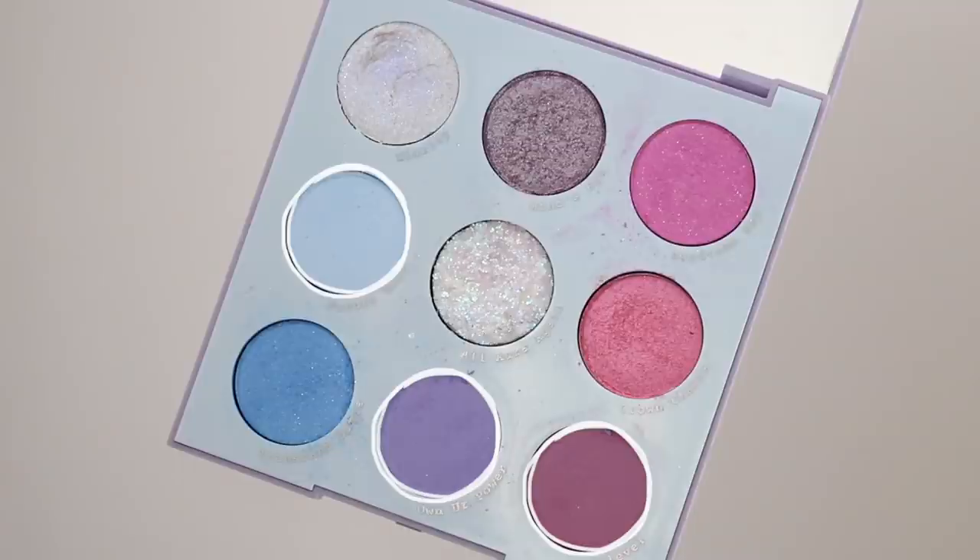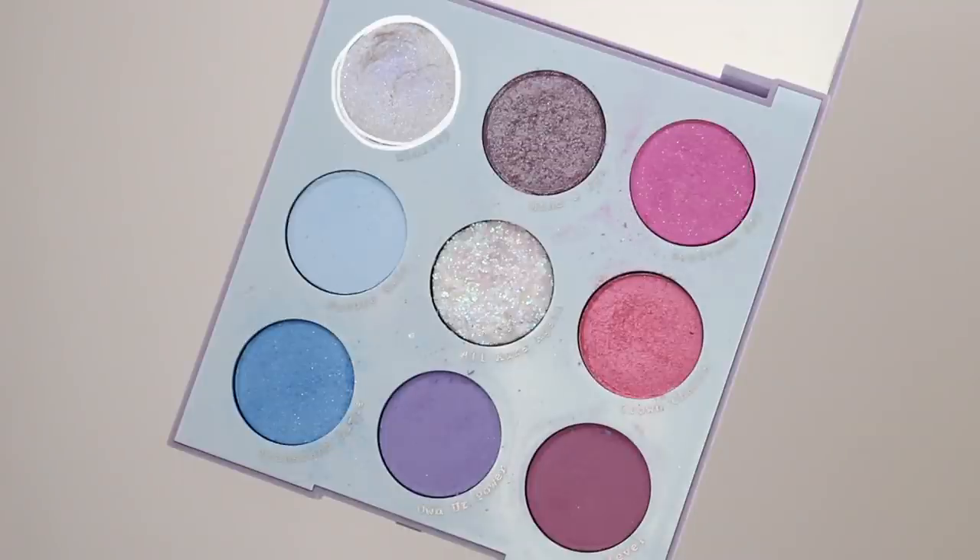Let's first start off with some product info. This is one of their nine pan eyeshadow palettes in the plastic packaging, so it's $12 US. And like I mentioned, this is one out of three of their tie-dye collection palettes. When you open it up, you will be getting three mattes, two satins, two metallics, one super shock shadow, and one pressed glitter. In this little palette, you pretty much have all of the eyeshadow formulations that ColourPop has to offer, which I think gives different dimensions and different vibes to each look.